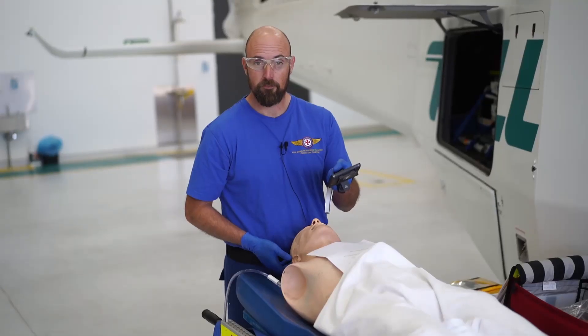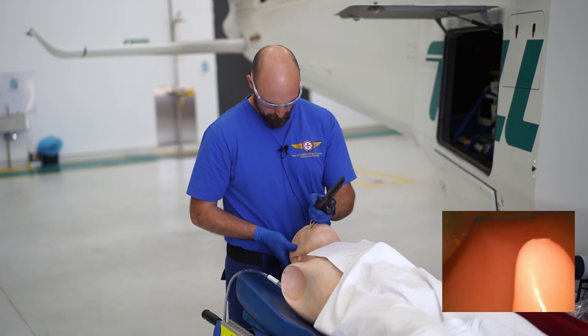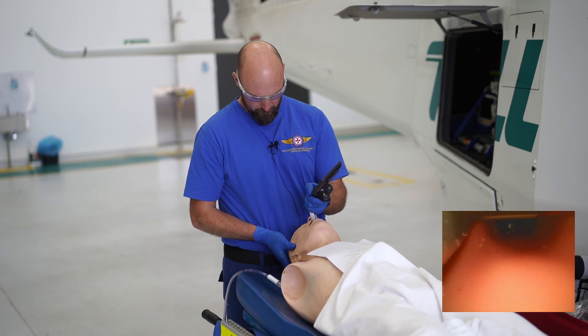Step 5. Insert deeply and withdraw slowly until identifiable anatomy is seen.